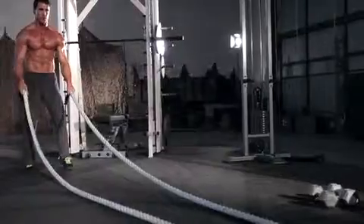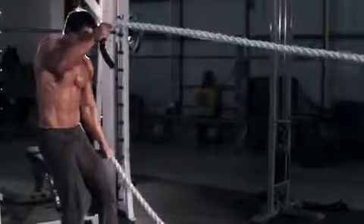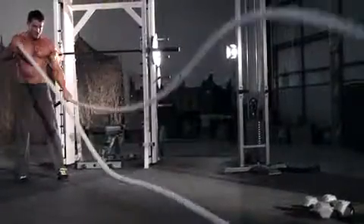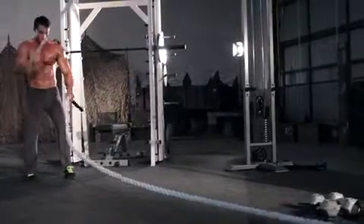Initiate the movement by rapidly raising one arm to shoulder level as quickly as you can. As you let that arm drop to the starting position, raise the opposite side. Continue alternating your left and right arms, whipping the ropes up and down as fast as you can.